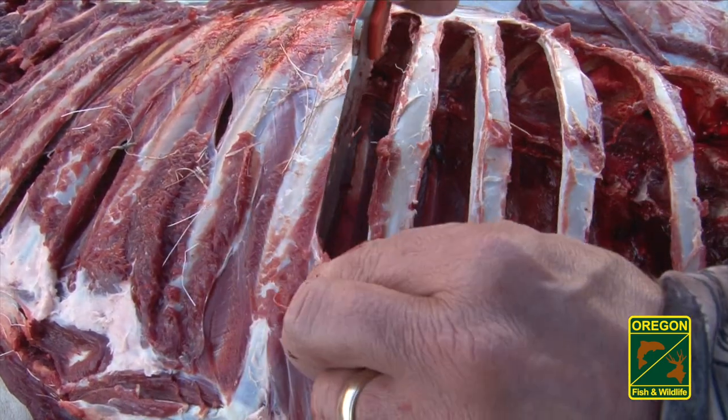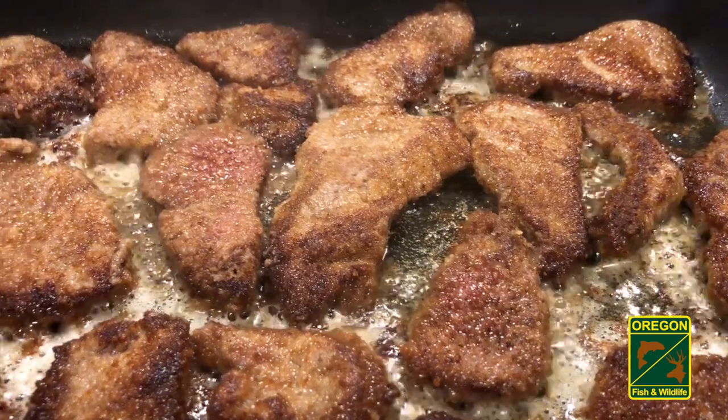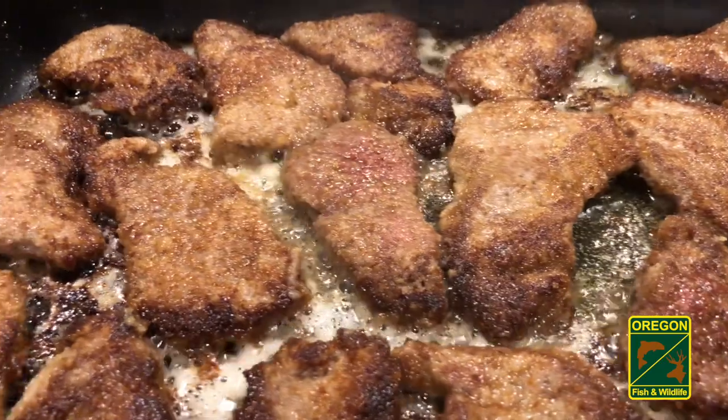Drain excess water from the cooler as necessary, as you don't want meat sitting in water. Pronghorn is some of the best wild game out there, but proper handling in the field is essential.